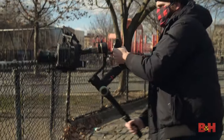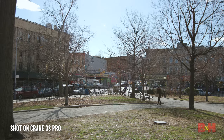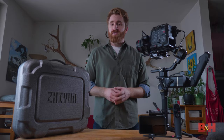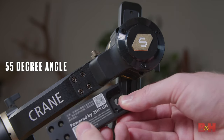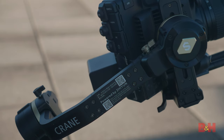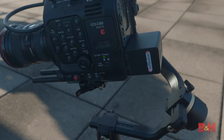The Crane 3S Pro can also accommodate a wide range of camera sizes by utilizing a new extension module to extend the horizontal arm, now positioned at a preferred 55-degree angle. A common problem was that a longer camera's tilt axis would be hindered by the rear motor, but with this new extension arm you can mount a longer camera and have plenty of clearance.